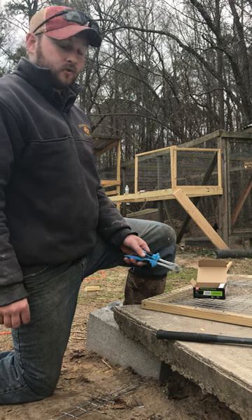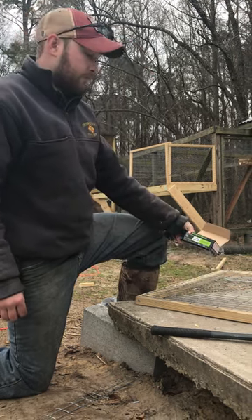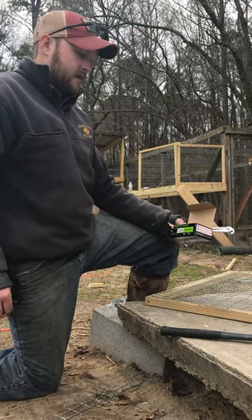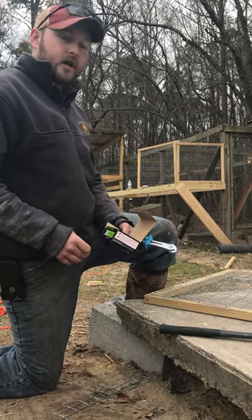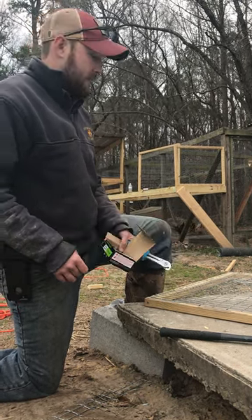We're joining the cage wire to the 2x2 with staples called poultry net staples. You can find them at the hardware store in the nail section. They come in a one-pound box — you get about 380 staples per box.